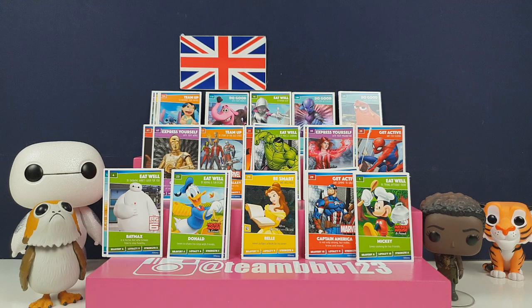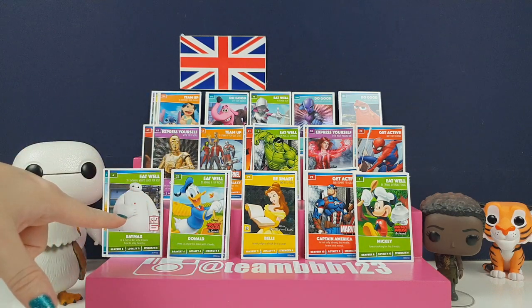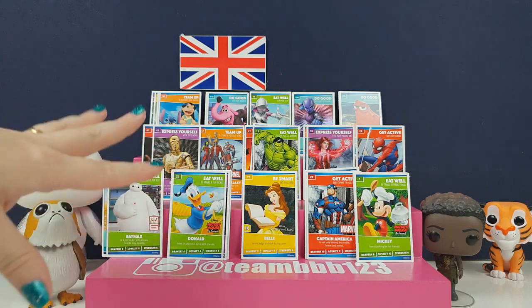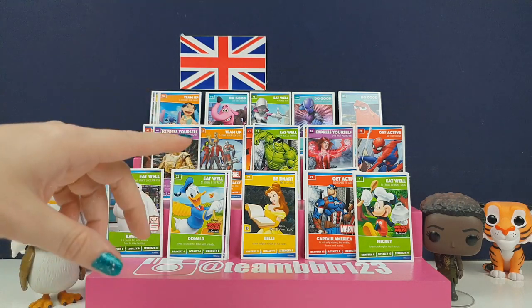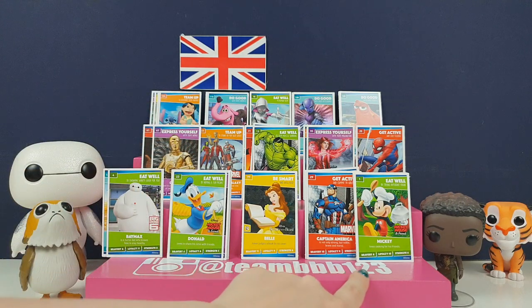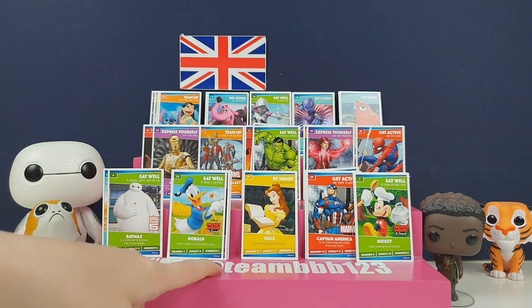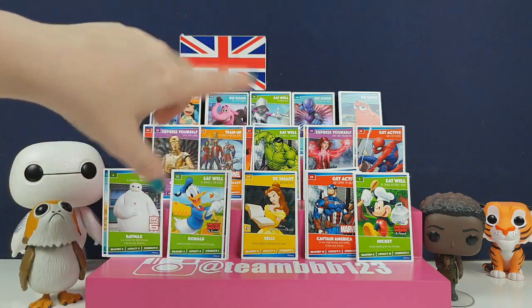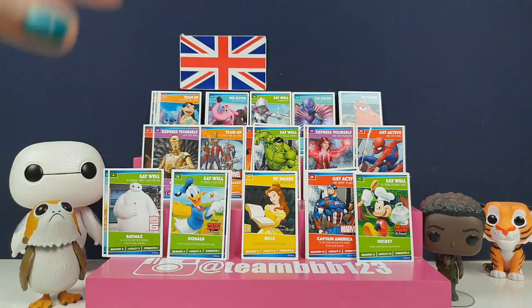What was your favourite from this video? Let us know in the comments below. Let us know if you are collecting these and how close you are to finishing - there are 144 in these. We're still quite a way off, not even at the 100 mark yet. I'll have a look and put it on our Instagram, which is TeamBBV123 - we post there every day with funny mini videos and behind the scenes stuff. Remember to click that subscribe button if you enjoyed our video, give us a thumbs up and we will see you again soon. Bye!